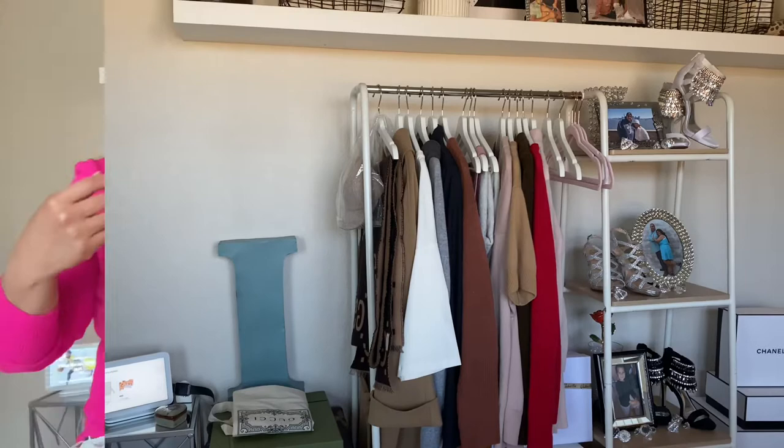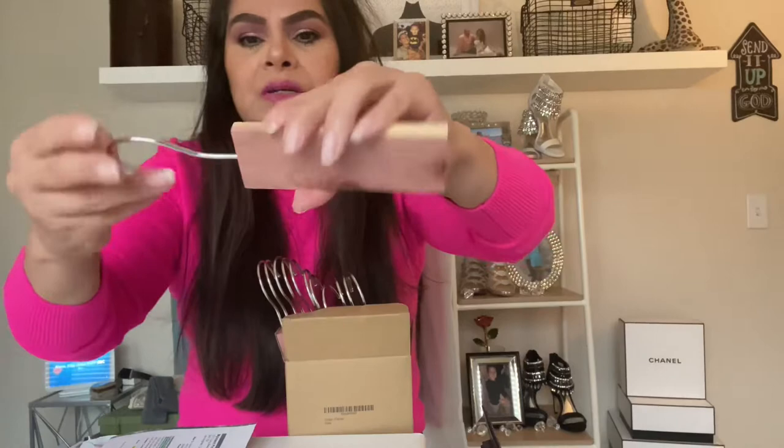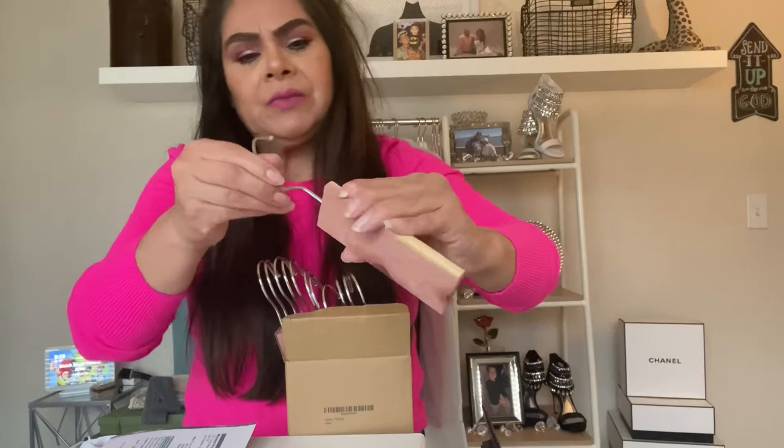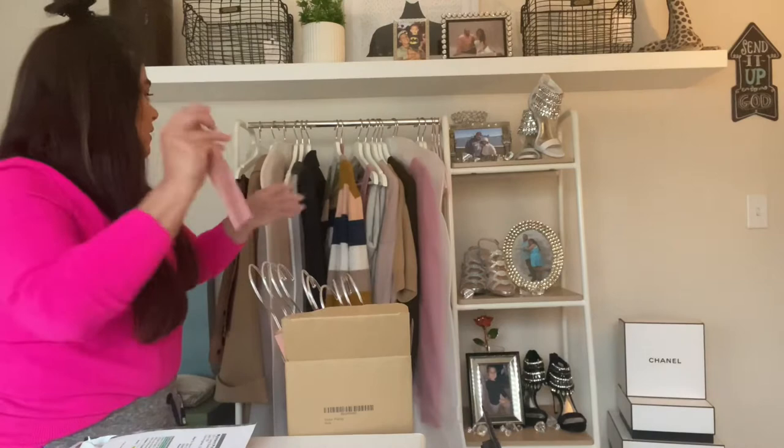I ended up getting the cedar hangers in the mail yesterday while I was recording this video. So this is what they look like. For some reason I thought it was going to be a big hanger, but they come in this little box and they're not attached - you just screw them into the little pre-drilled hole. What these are meant to do is sit in between your clothes to keep the moths away.